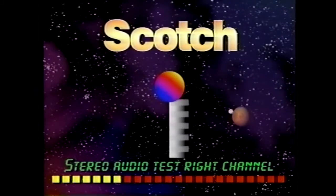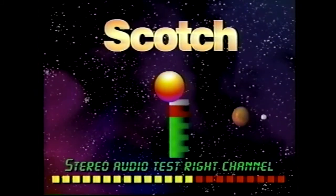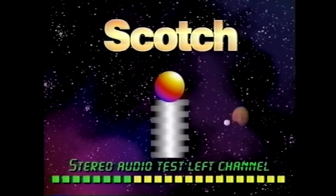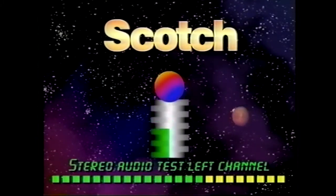Stereo audio test, right channel. Stereo audio test, left channel. Stereo audio test, right channel.